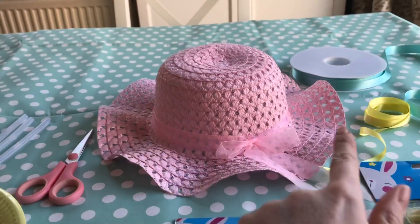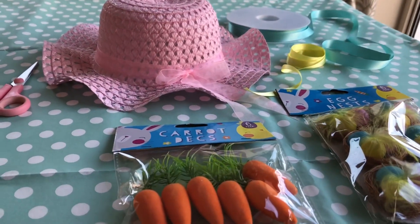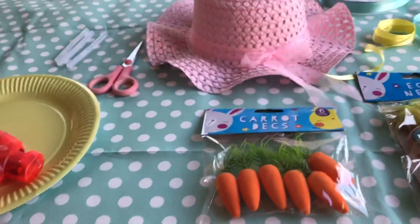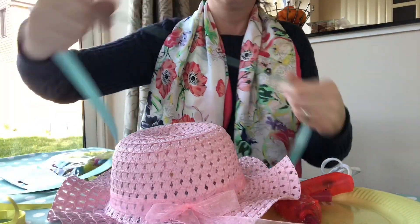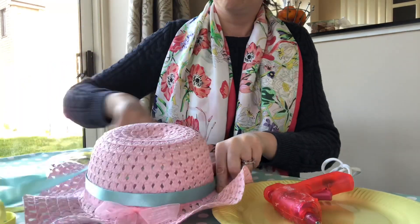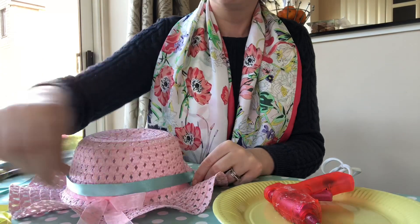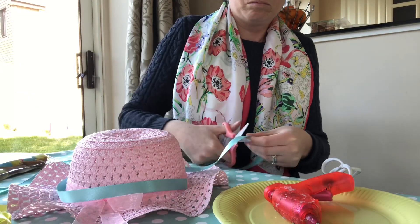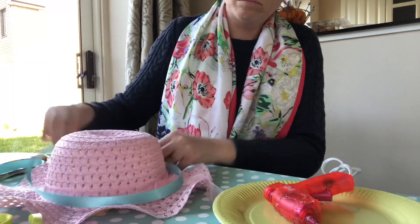I'm going to jazz this all up so she can wear it. I thought I'd do a quick speed video of that happening. I really like the pink ribbon around the bonnet, however I wanted to jazz it up a bit and make it more bespoke, so I got some lovely blue ribbon from the office which I'm going to attach all the way around on top of the pink ribbon using the hot glue gun.